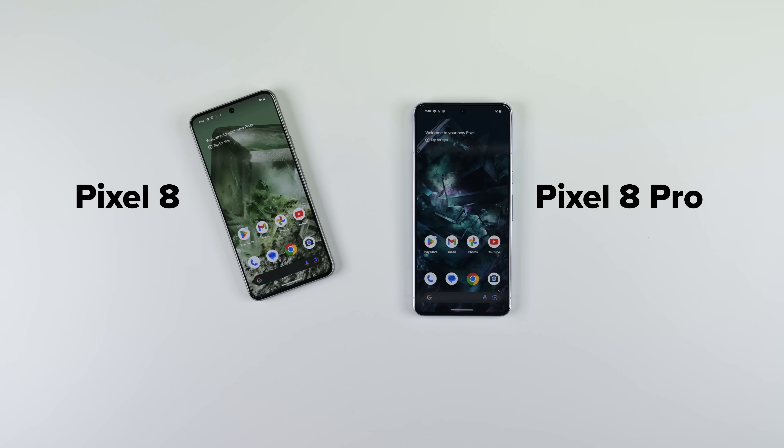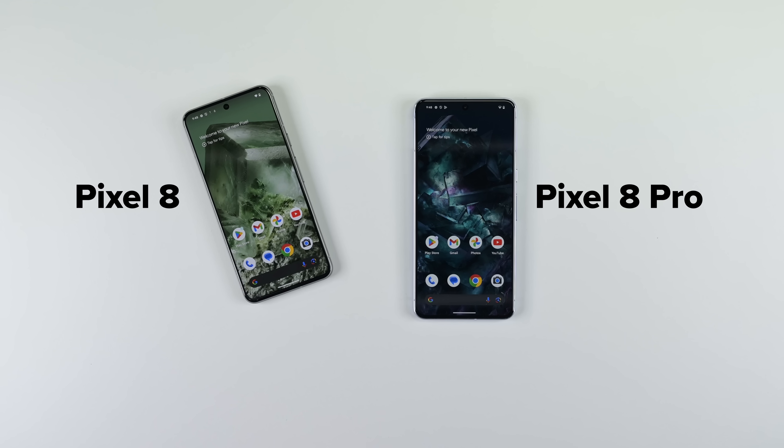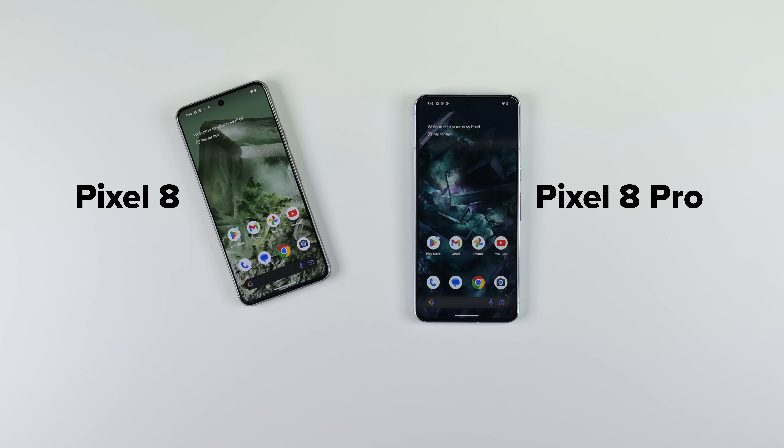With Techtober in full swing, our next set of teardown devices are brought to us by Google. On our table you'll see the Pixel 8 Pro and the Pixel 8, and we're looking at the Pixel 8 Pro specifically today.